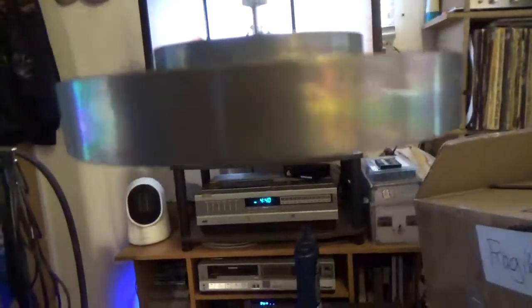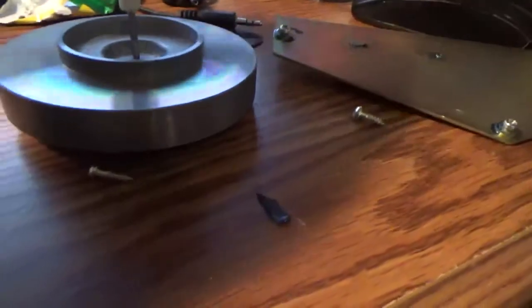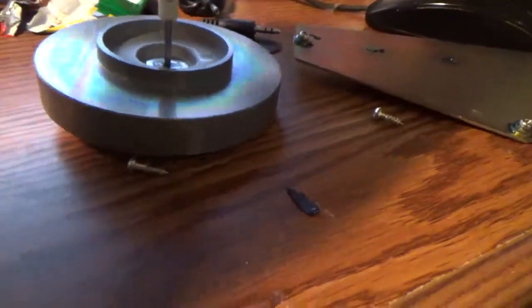Alright, the capstan pulley cleaned up nicely. Used the utility knife there, scraped off the old belt, then took this rag, soaked it in some isopropyl alcohol, and just scrubbed it and got all the residue off of it. So now that's nice and clean — I got lucky on that. Now I'm gonna turn my attention to this motor pulley and see what kind of hell that's gonna give me to clean.